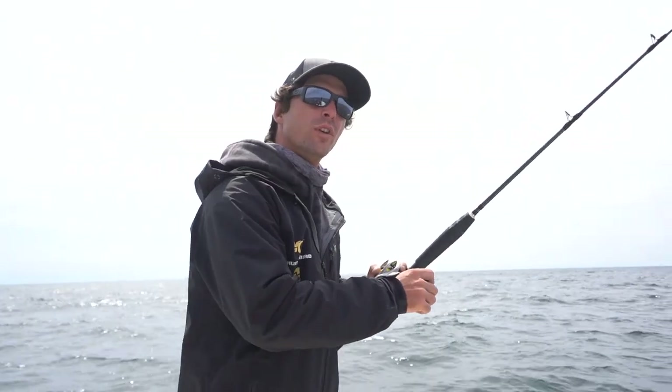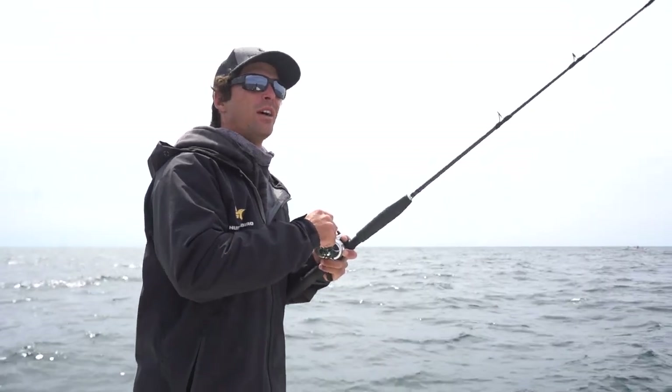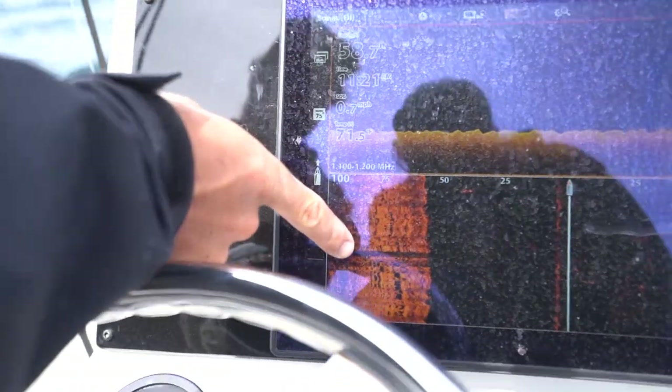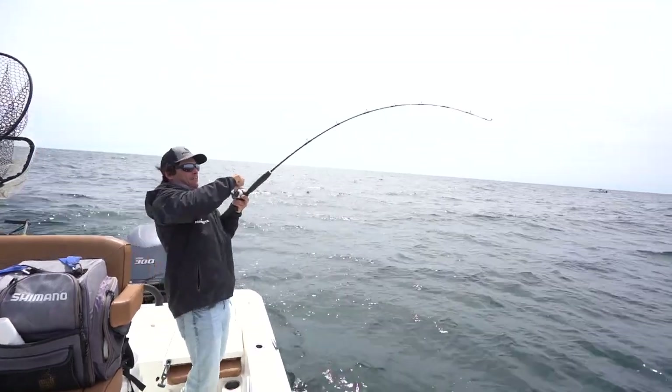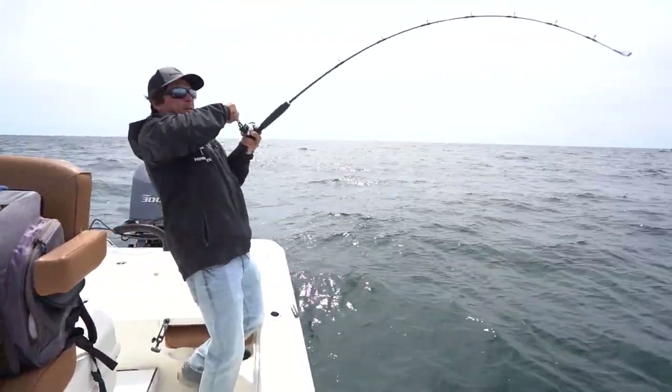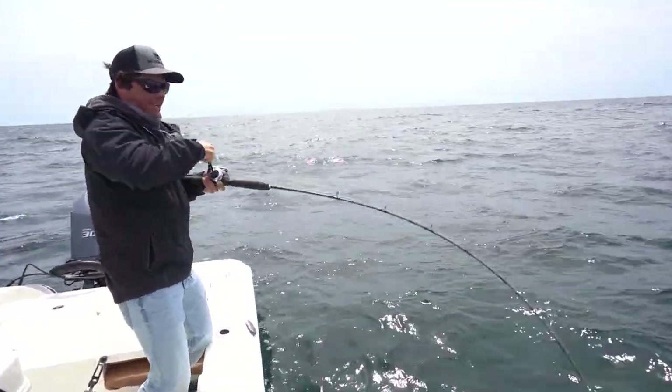Where we hooked those few - kind of about 75 to 80 feet to our left right here on this live bottom. You can see the live bottom right here on our side imaging, those shadows that are casting as we drift by. Yep, yep, yep - good one, right on that live bottom, right where I thought he was.